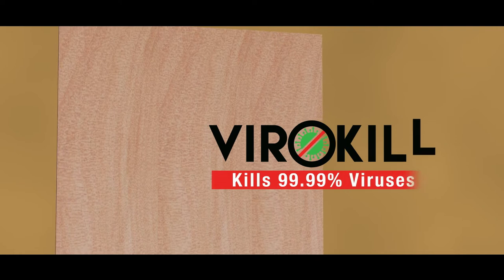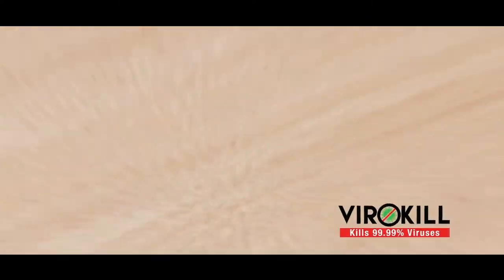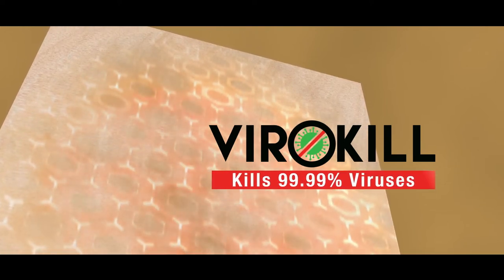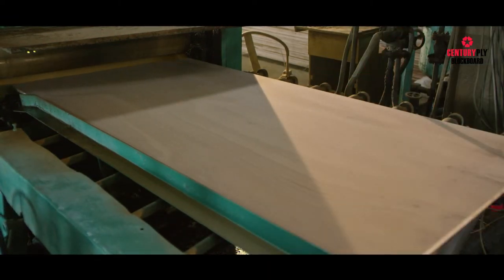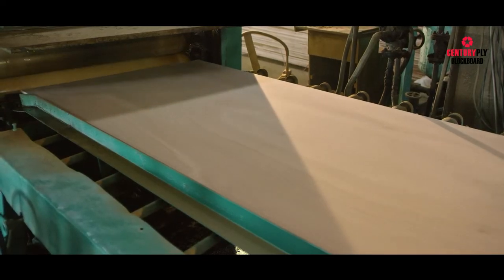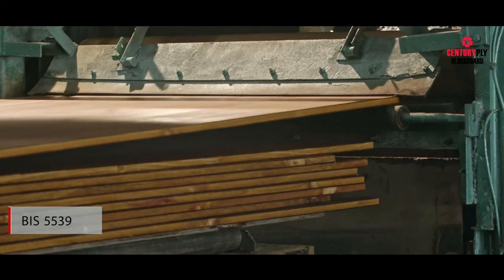Century Ply features a specially designed surface treatment called BiroKill — activated nanoparticles which rupture and kill viruses on contact. It kills 99.99% of all viruses on surface contact, as per test certifications carried out by authorised laboratories. Century Ply is the only company providing boards with antimicrobial properties. For this, each individual board is dipped through a special formulation containing ACC, or acid copper chromate, in accordance with BIS 5539 norms.